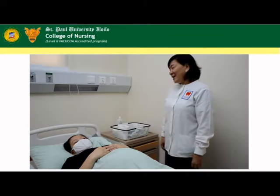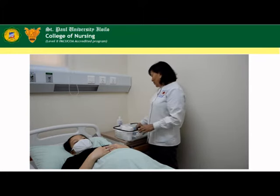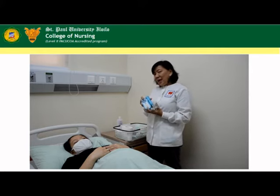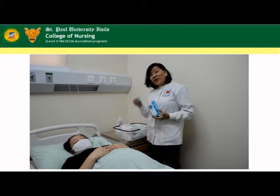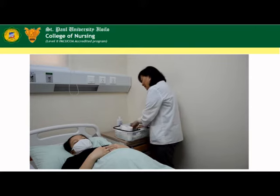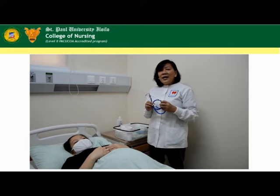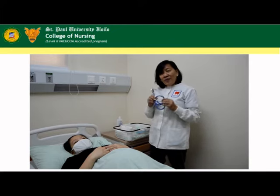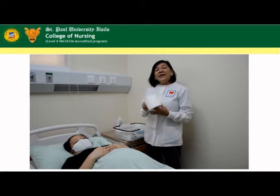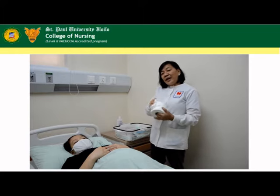Before we proceed, we need to prepare the materials for the procedure. First, we need to have a Doppler, which is used to take the fetal heart tone, and with this we need to have a water-based lubricant. If you don't have this, we can use a stethoscope. The fetal heart tone is audible at about 20 weeks or 5 lunar months. And then we need tissue paper to wipe off the lubricant after the examination.